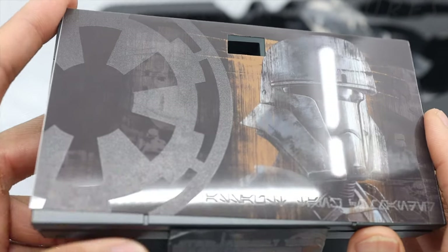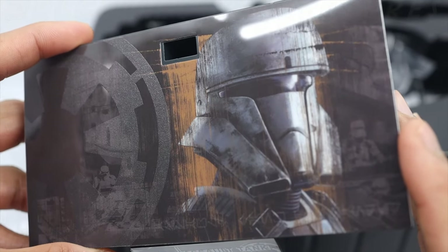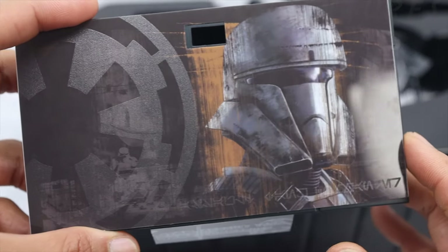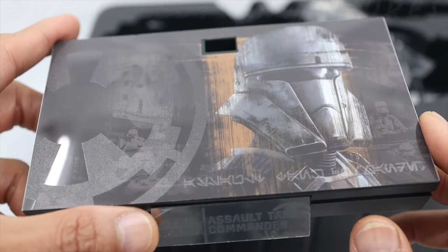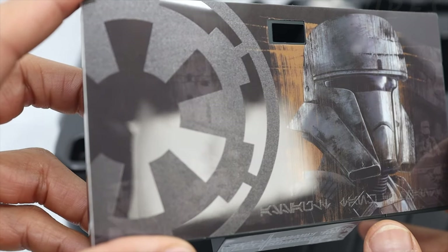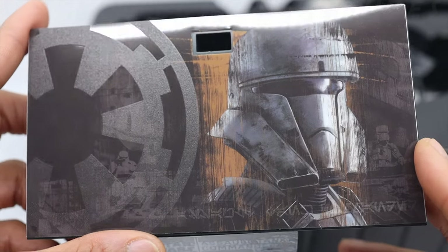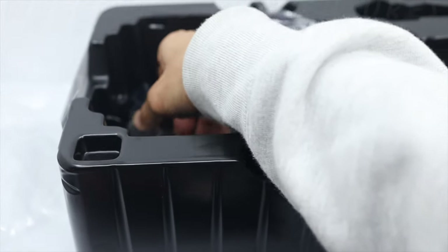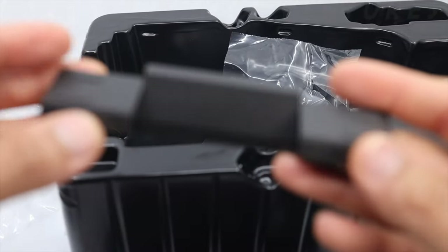I wish — I think I only missed one trooper, the Shoretrooper Rogue One version, and also some Stormtroopers too. I missed those — I didn't pre-order, so I'm kind of in the hunt right now for those Rogue One Star Wars figures. Anyway, let's move on.